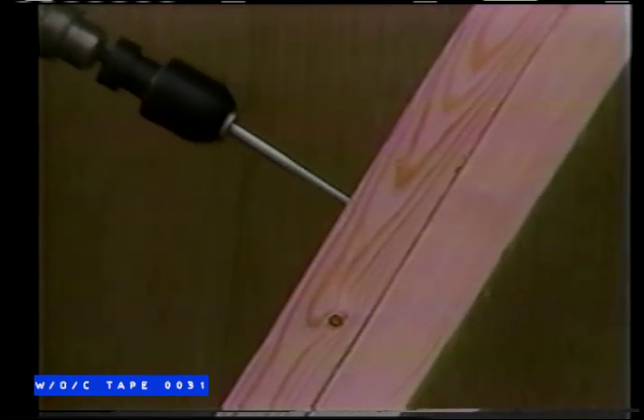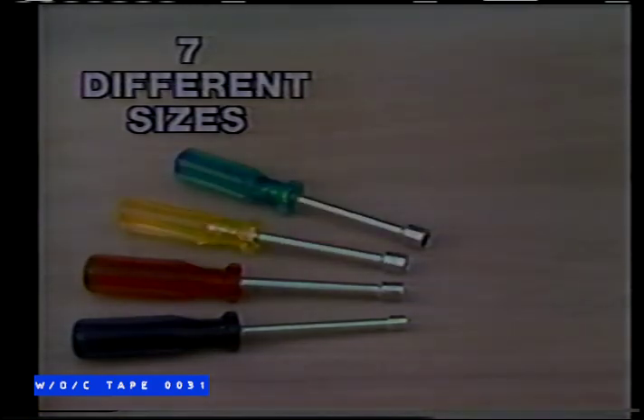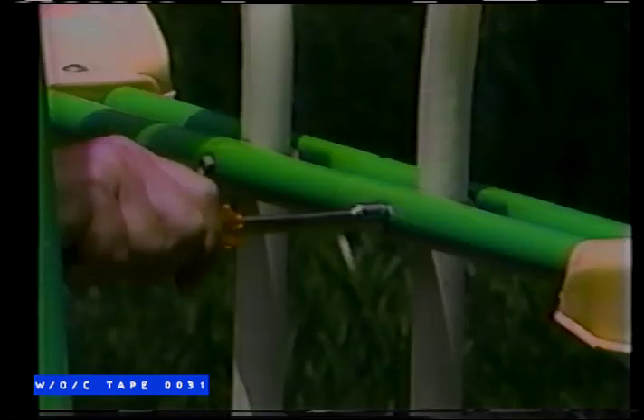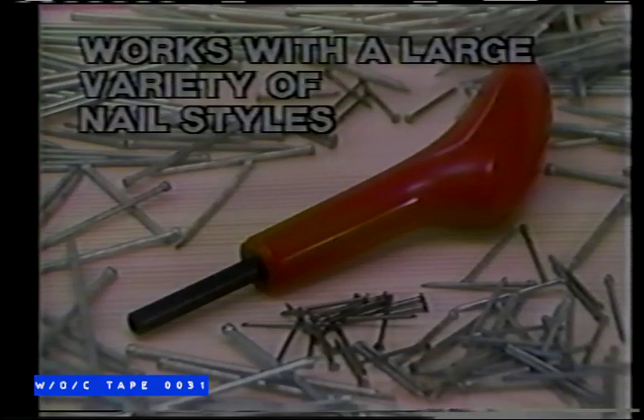And it removes them just as quick. It comes with full instructions and our incredible ten-year guarantee, plus this bonus: a complete seven-piece nut driver set — great for swings, bikes, toys, and cars, especially in those tight spots.